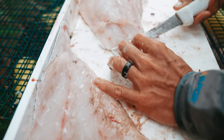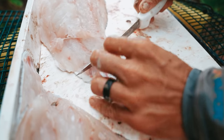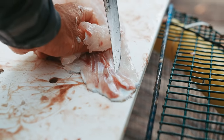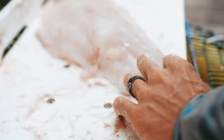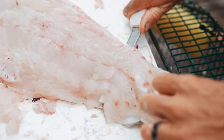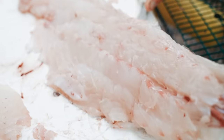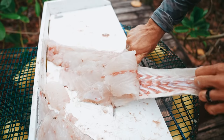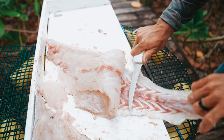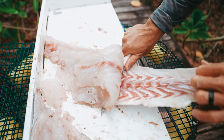Now we're just going to take the skin off because you can't really eat it. Find a little hole in the fillet so you can stick your finger through it and hold on. Then just kind of walk your knife back and forth — push, push. The whole trick is to not cut through the skin. Keep your knife at a certain angle — not too far down or you'll cut through the skin. Keep it nice and flat.